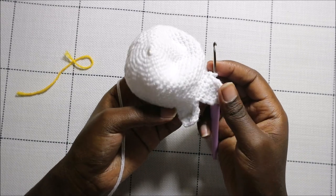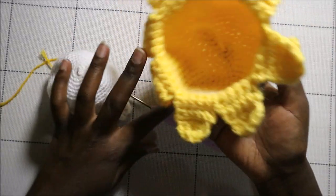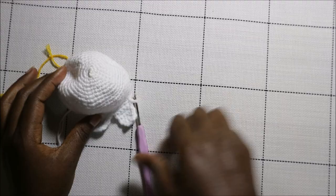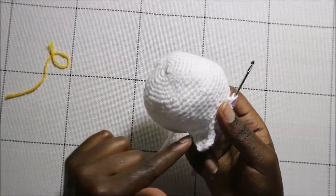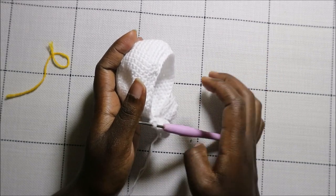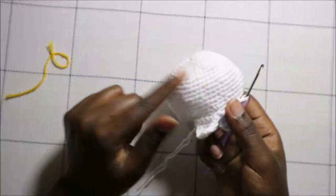Continue like that — the same way — all the way around until you have a total of eight legs or eight tentacles. You'll finish making this piece all the way to the end, then make another identical piece, and then we're going to join the two together. I'll show you how to join the parts and how to make the eyes.